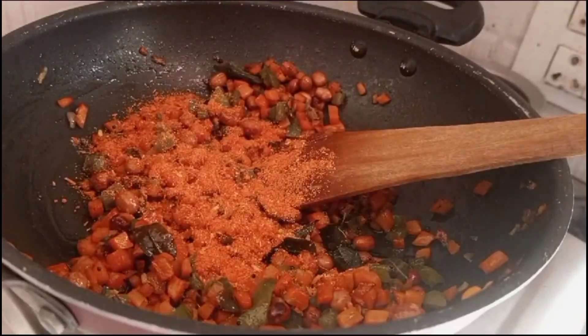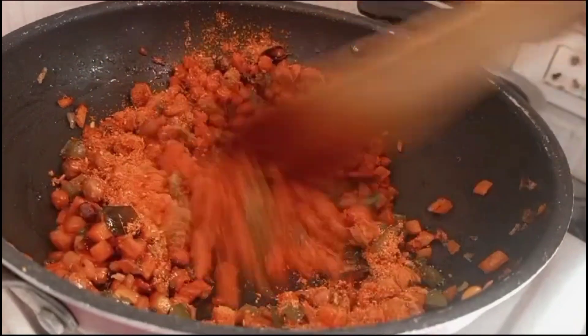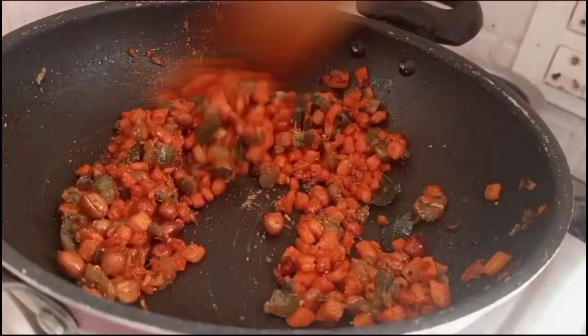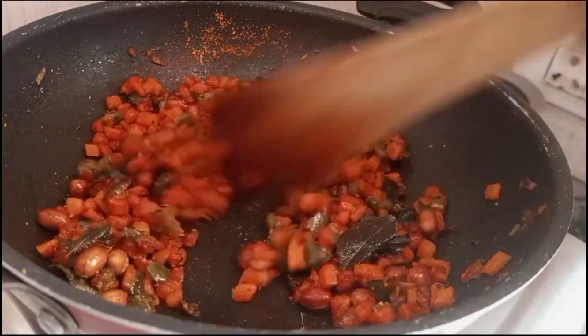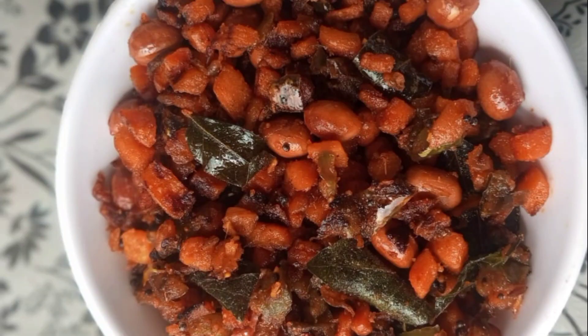Add 1 to 2 minutes in the oven. If you liked this video, please like and subscribe.